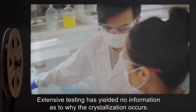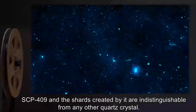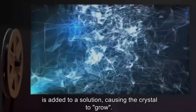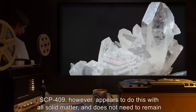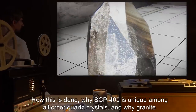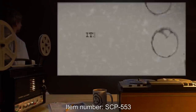Addendum 409-2: Extensive testing has yielded no information as to why the crystallization occurs. SCP-409 and the shards created by it are indistinguishable from any other quartz crystal. The effect appears to be similar to a seed crystal, where a pre-existing crystal formation is added to a solution causing the crystal to grow. SCP-409, however, appears to do this with all solid matter and does not need to remain in contact. How this is done, why SCP-409 is unique among all other quartz crystals, and why granite is the only material immune, are all still unknown.